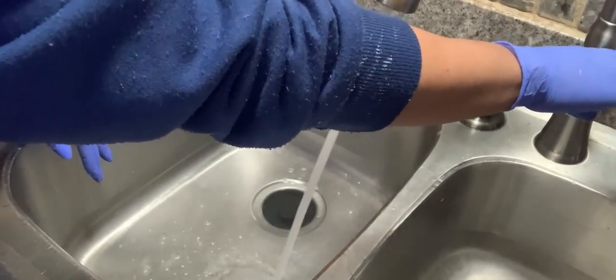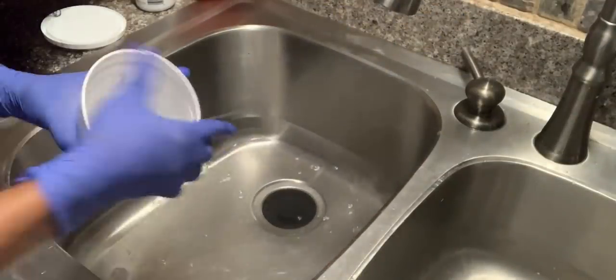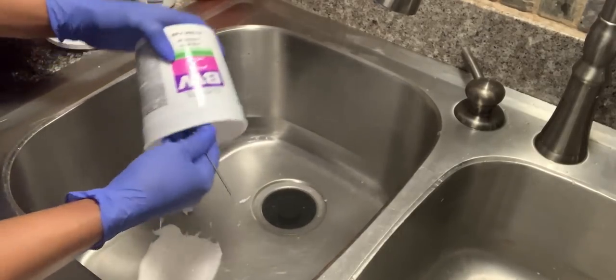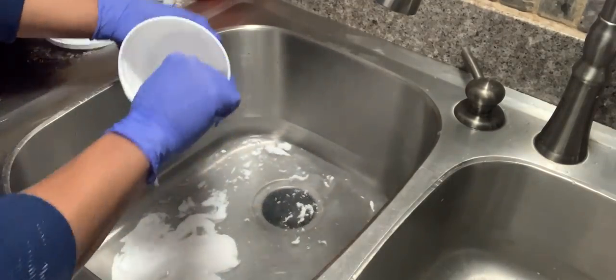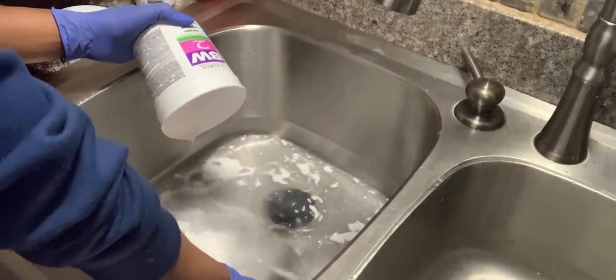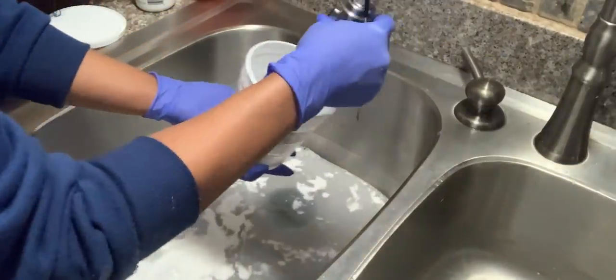You could even add the powder and the developer directly to the water. I just fill the bottom of the sink and pour in my bleach mixture, then mix it up — and this is where the stink comes in.